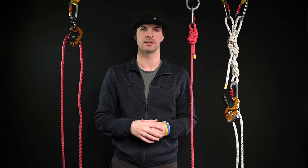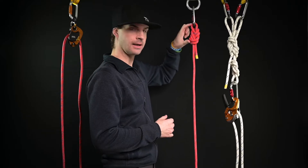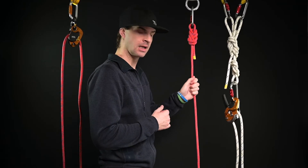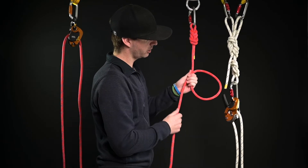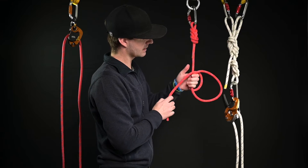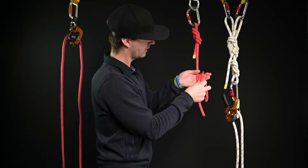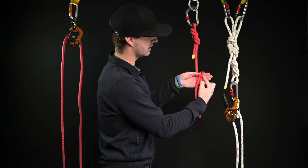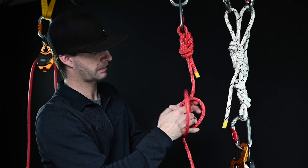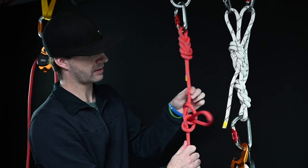The most common knot used in the rope access industry is called the alpine butterfly. I'm going to show you how to tie it two different ways. I have my anchor here with my knot holding it in place. I take this strand and hold it right where it is, then I take the tail of the rope and make one big loop, going around and lying it down on the front. I take the tail and go around the back side — this tail will lie in between the vertical section and the loop itself. As this is lying in my palm, I take the one closest to my fingertips, move it into my palm, and push it through. Now I have an alpine butterfly.